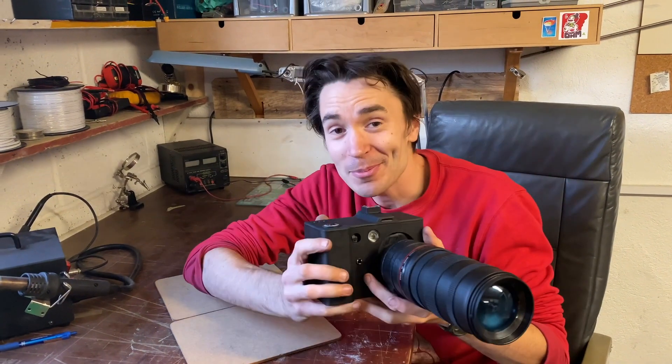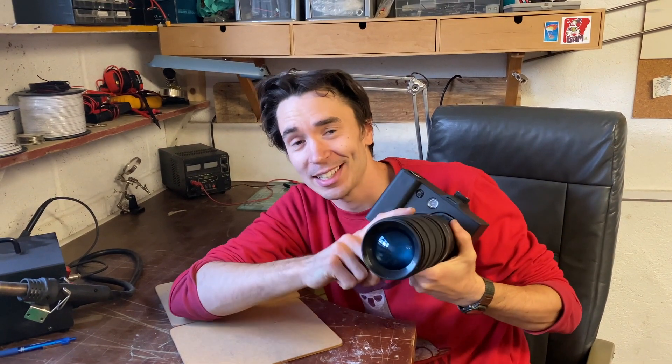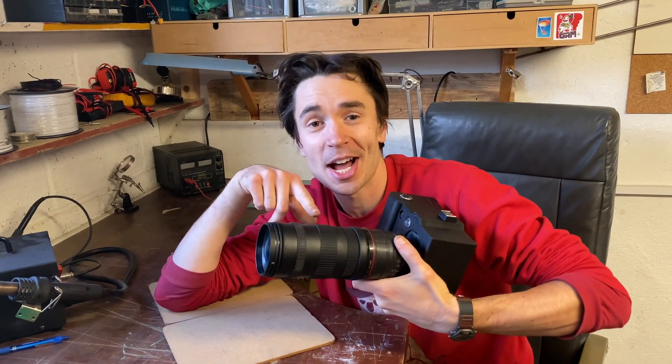We're not going to win any awards for camera design, but you would never know that this lens is in fact a pressurised foam container. So we've finished building Nathan's spy camera and all that's left to do now is to test it.